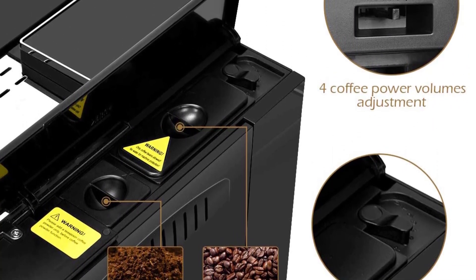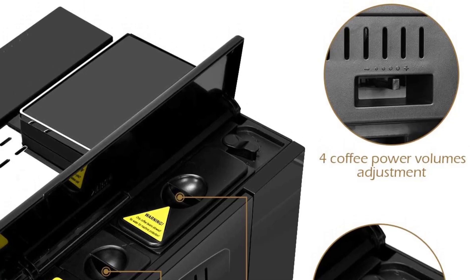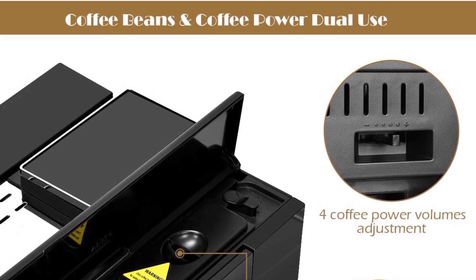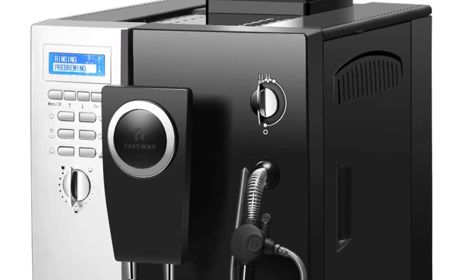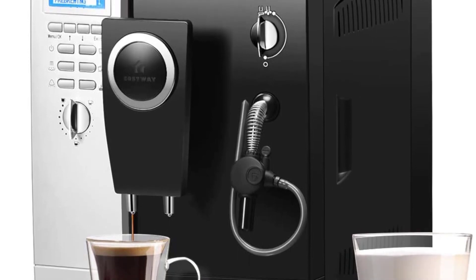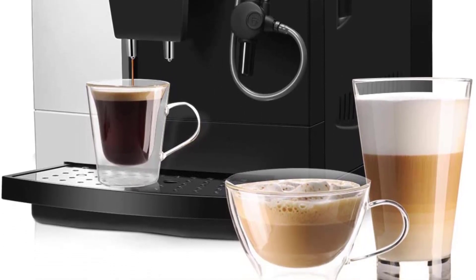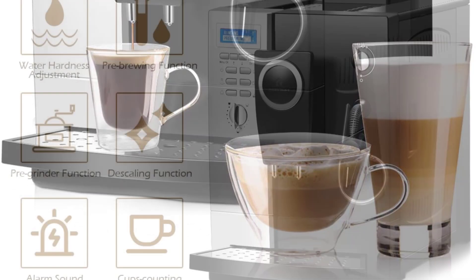The machine does offer a high degree of control, though the complicated interface will take some time to master. Among other things, you can adjust the cup size, water temperature, and water hardness. It has a combined hot water and steam knob and a built-in grinder. This espresso maker offers a removable brewing group and automatic washing and descaling capabilities. The adjustable drip height decreases splashing, and the large 67-ounce water tank is easily removed with a handle.